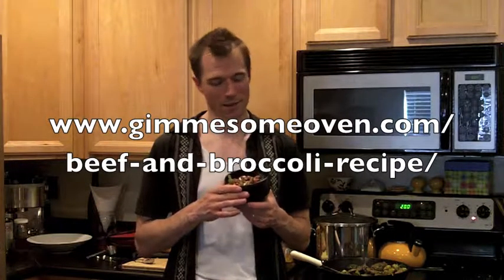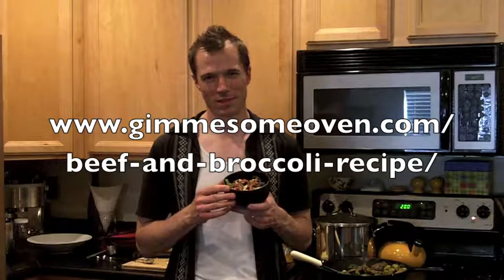Josh Ladd from Feral Cuisine with venison and broccoli. Check out the original recipe at gimmesomeoven.com. Thank you, Ally, for the recipe — give it a shot. And y'all have an awesome, awesome day.